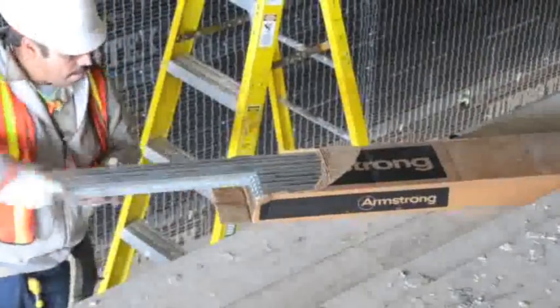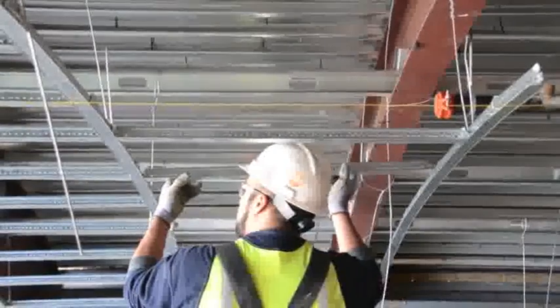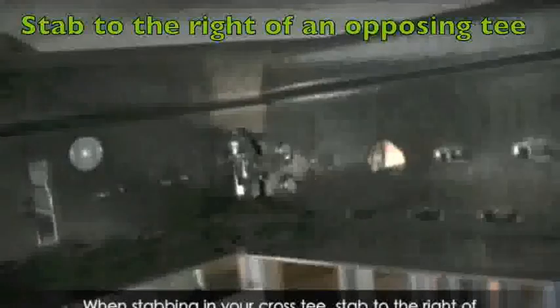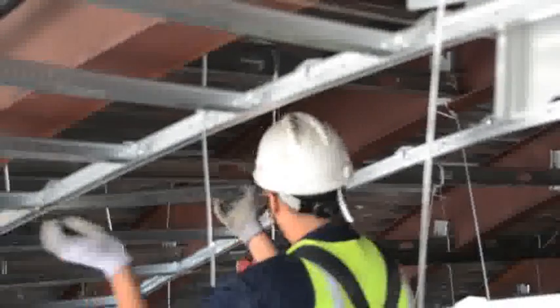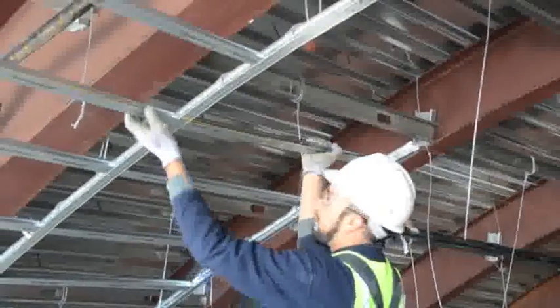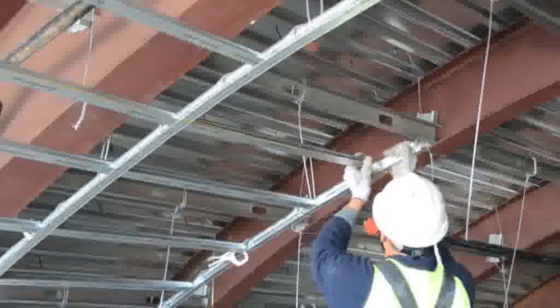Now you're ready to install the three-foot cross tees. Simply stab and click to the right of an opposing cross tee on thirteen-and-a-half inch center spacing. You can see that this process is much quicker than wire tying inch-and-a-half over three-quarter inch cold rolled channel.